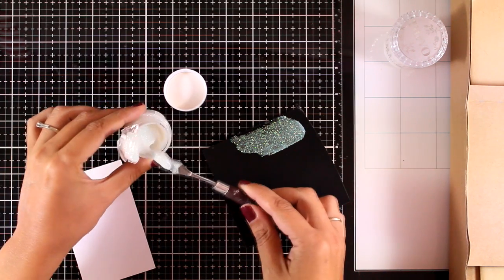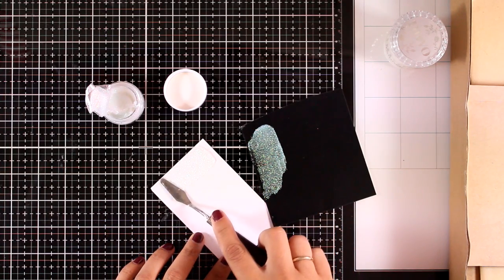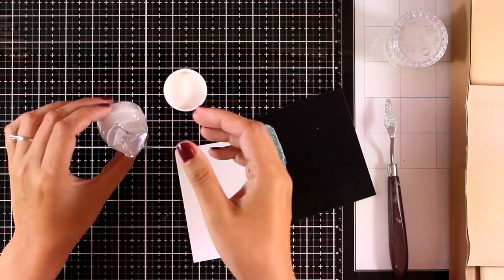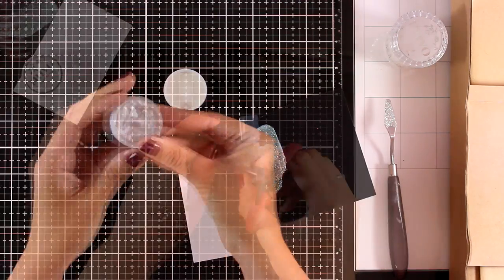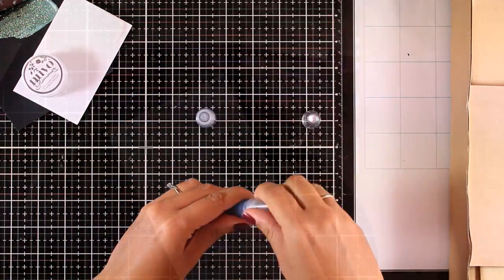I'm also going to apply it over white cardstock so you can see that it works both ways. I'm going to leave those aside to dry and we'll get back to those later so you can see all the shine. In the kit you get two mini nouveau drops.